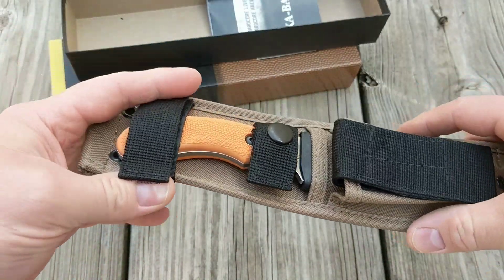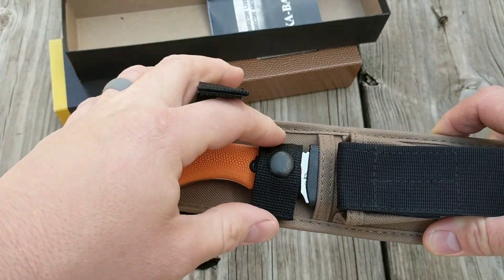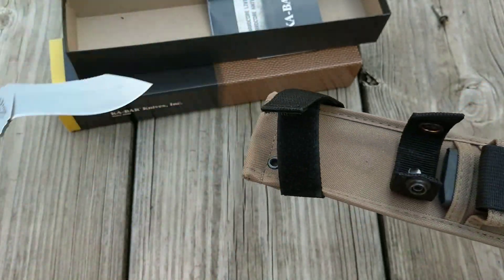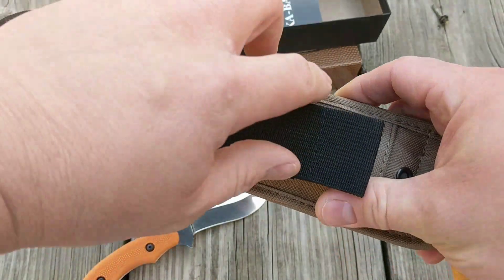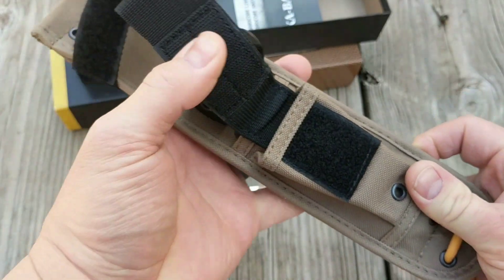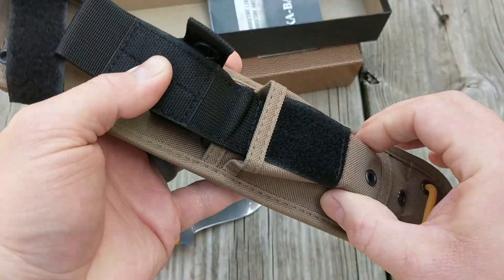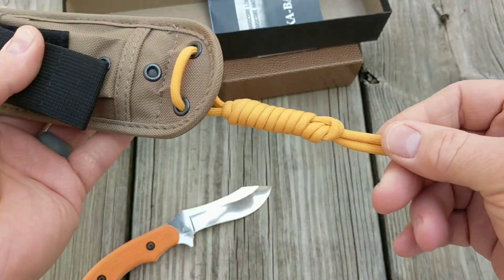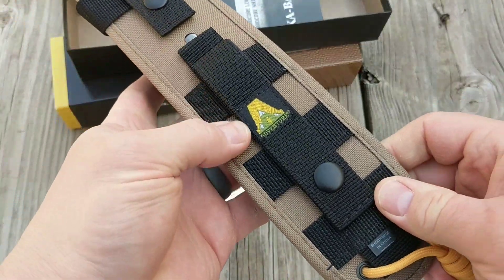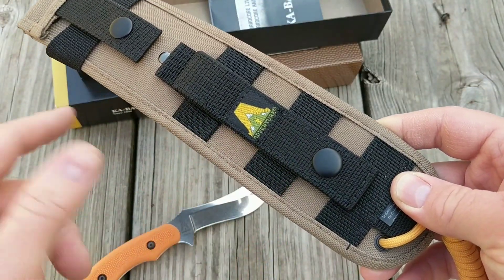The knife itself is made in America but the sheath is made in China. It's got a velcro strap around it. The sheath has a pocket — probably for a sharpening stone to fit down in there — and it's got a little piece of paracord on it with MOLLE-style attachment for MOLLE gear.